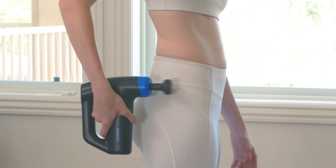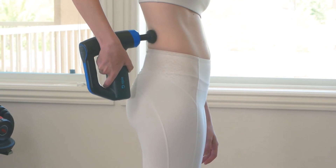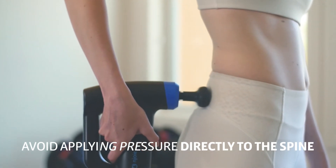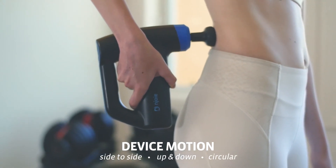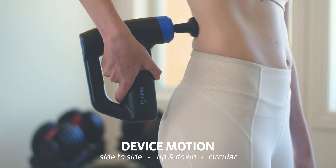Next, turn on your Enforce and put the head onto your lower back area. Avoid applying pressure directly onto your spine. You can move the device from side to side, up and down, or in a circular motion on your lower back.